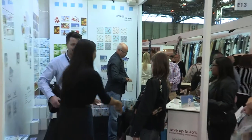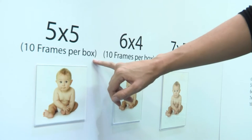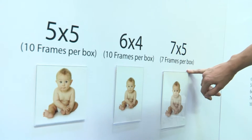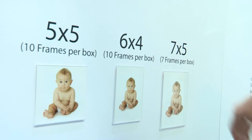We have three sizes available at the show. The first is the five by five, which comes with ten frames in each box. We also do six by four, which also has ten frames in the box. Alternatively, there's the seven by five, which is seven frames in a box. Other sizes are available on the website at spacerframe.co.uk.